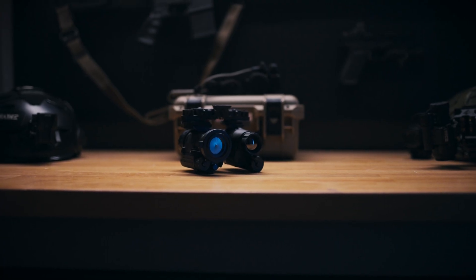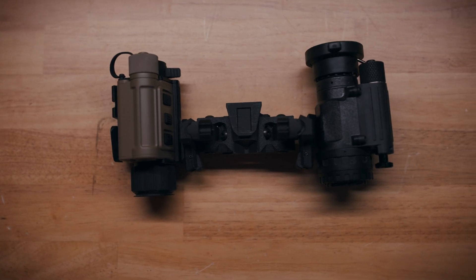Our product engineers knocked this one out of the park, and what we landed on was the only bridge that exists for you — the armed and prepared citizen — that allows full adjustment in all directions. The Symbiote can take almost any helmet-mounted night vision or thermal unit and allow for perfect eye alignment no matter how different the two units are. The versatility and adjustability designed into the Symbiote makes it the one-stop shop for almost any combination of two units you can imagine.